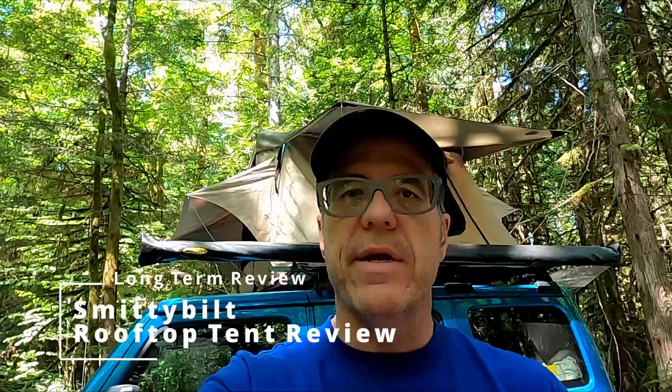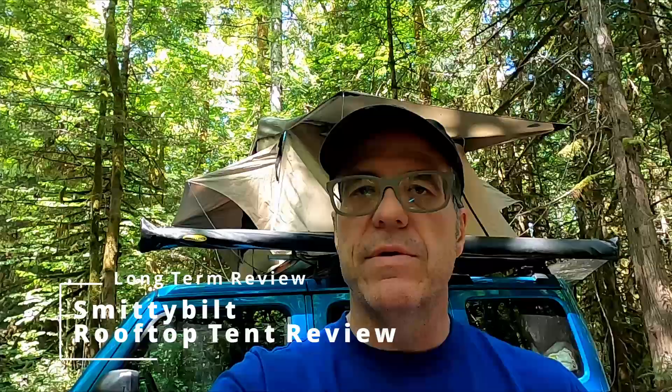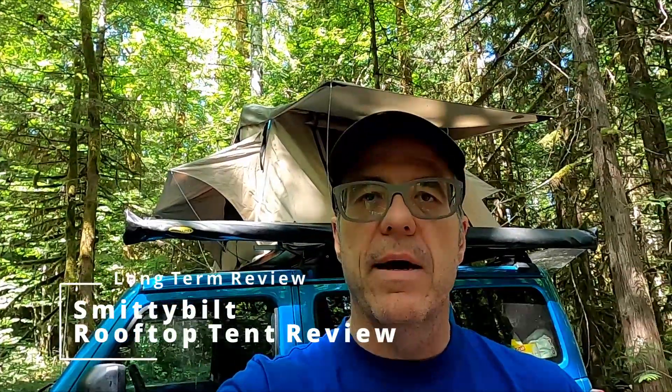We've had our Smittybilt rooftop tent for about two and a half years. We go camping mostly through the late spring, summer, and early fall. We've taken it all the way from Vancouver down to Arizona and probably about 55 to 60 nights we've slept in it so far, and I want to tell you a little bit about it.